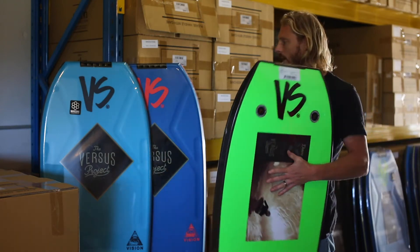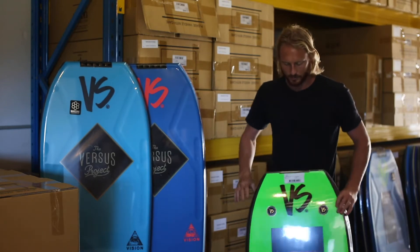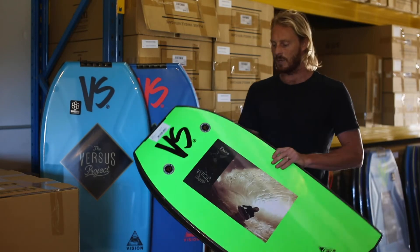It comes with the black fluoro green, the aqua fluoro red slick, and the royal blue electric blue. So if you're looking for a PE board that's going to last a little bit longer, go this one.